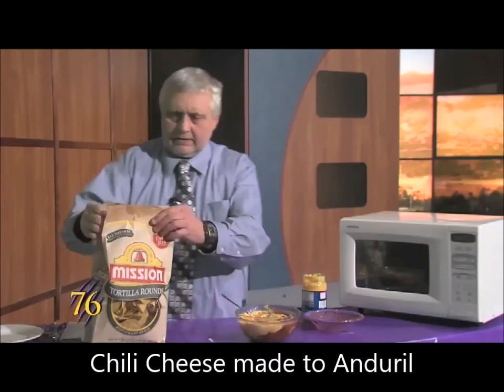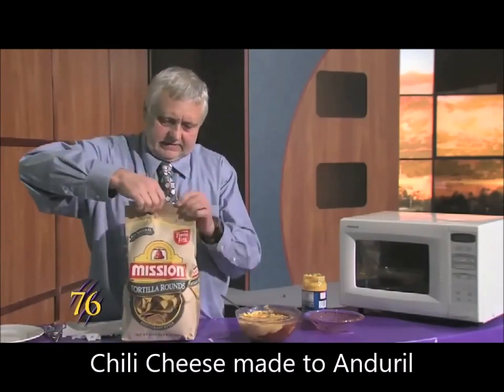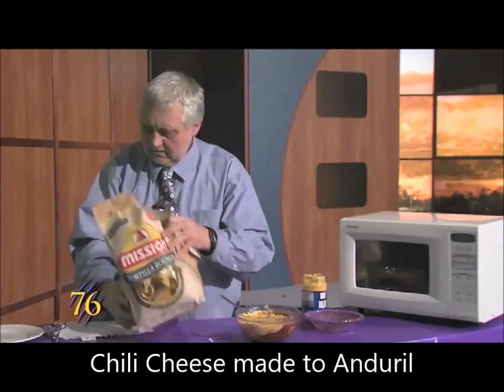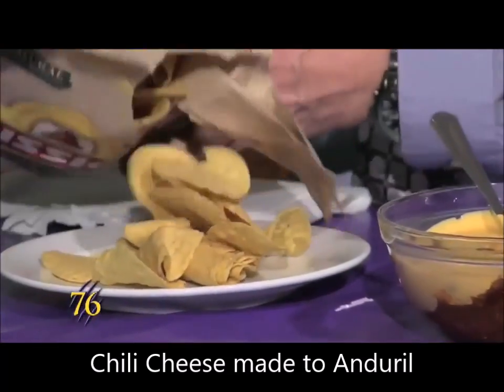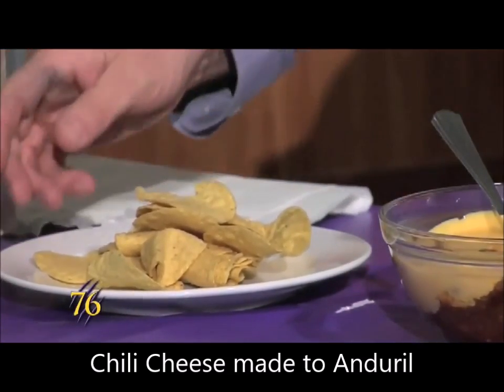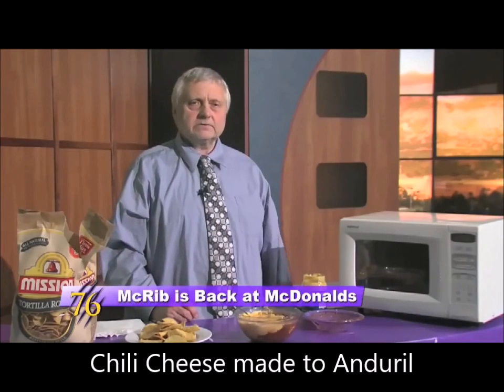You open this up and have some on a plate. And there you have it — a dip that will satisfy a small group.